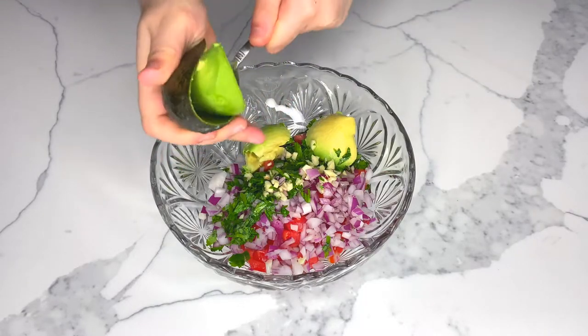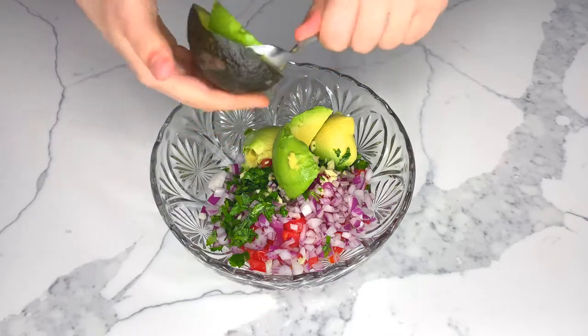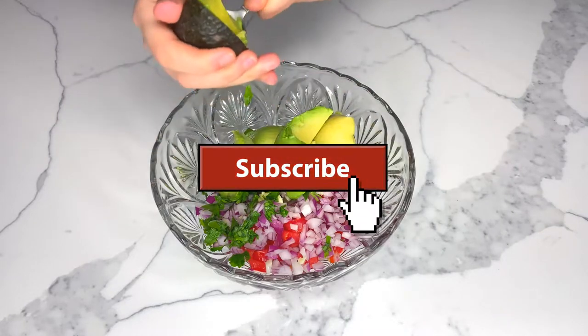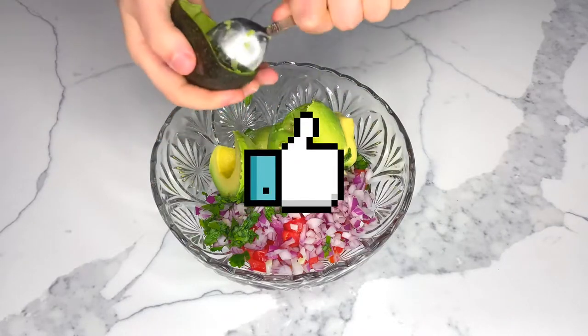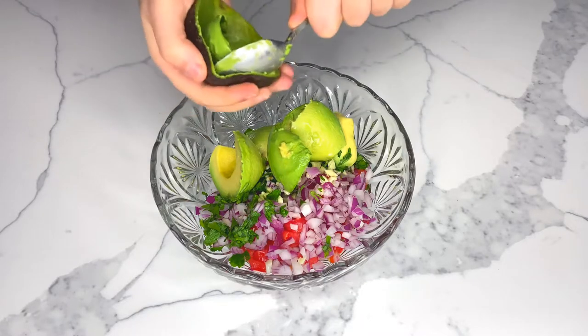Hold one half in the palm of your hand, cut end up, and slip the spoon between the flesh and the skin to remove the flesh, discarding the skin. It's crucial to select the right avocado for your guacamole when purchasing.